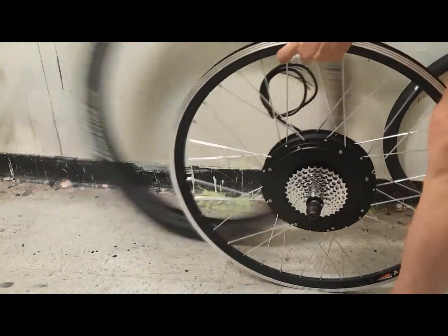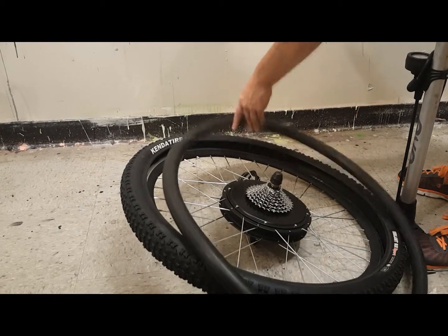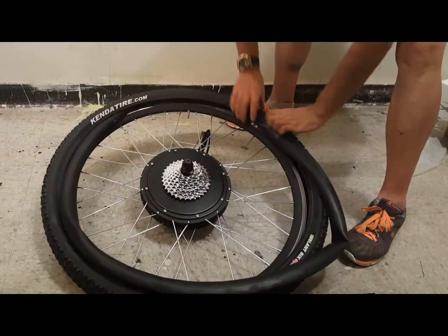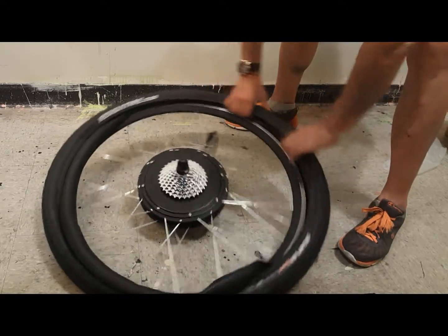Now I'm going to mount the tire on the motorized wheel and install the inner tube. It's very important to partially inflate the inner tube prior to install to ensure a tight fit and prevent pinching when fitting the tire into the rim. I've blown more than a few inner tubes doing this.